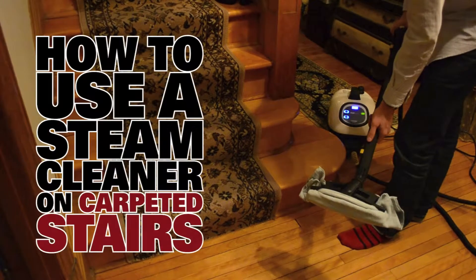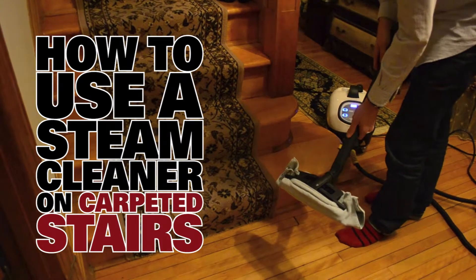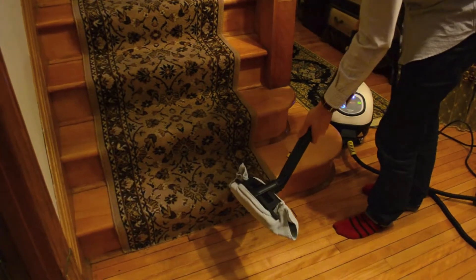Hi, my name is Brett. Today we're going to show you how to use a steam cleaner on different carpet surfaces on the stairs. We're going to use a steam cleaner like the Jupiter Tusca with a floor tool and a microfiber cloth wrapped around it. We're going to use it on the medium setting.